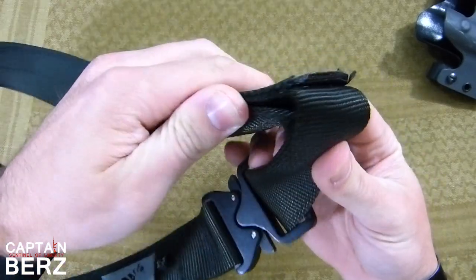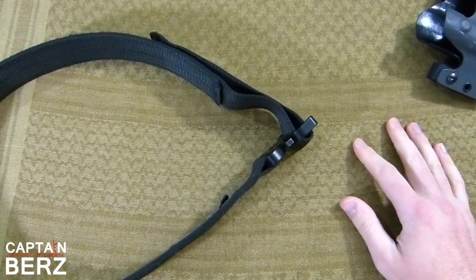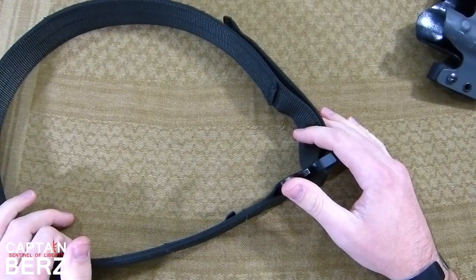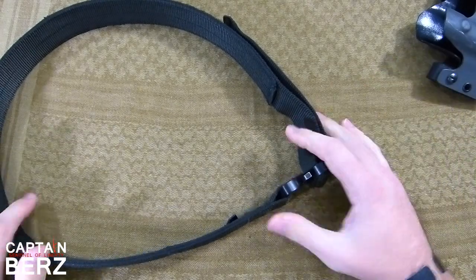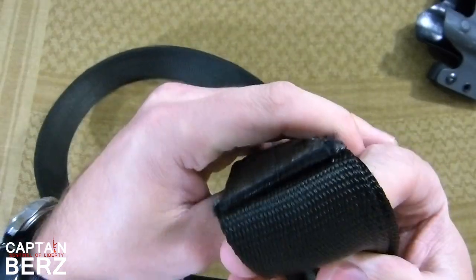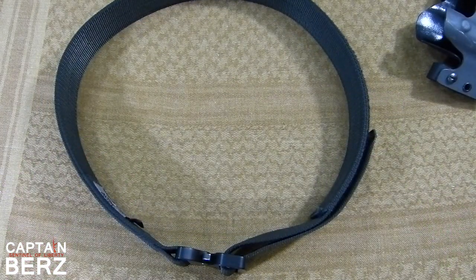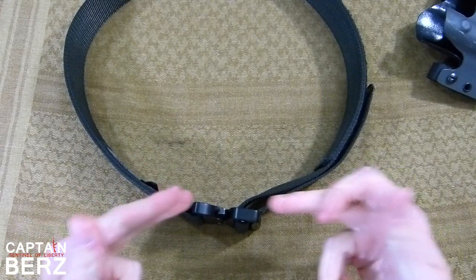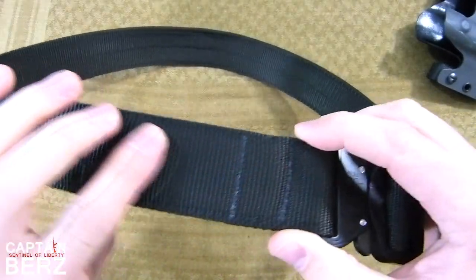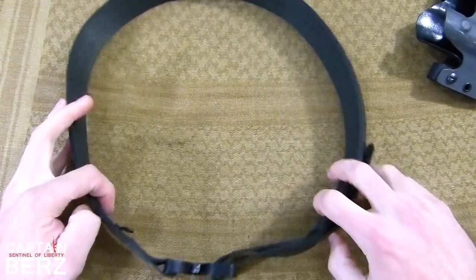Right here is going to be one of the points where you'll have a lot of rubbing going on — in and out of holsters. This thing's probably been in a holster 50 to 75 times by now, testing holsters, changing out pants, all kinds of stuff. That part is going to rub against holsters when taking it in and out, and as you can see it's a little bit frayed — but that's what happens when you actually use stuff, unlike some people who do reviews on YouTube.